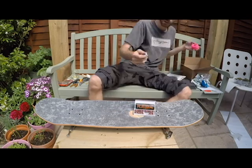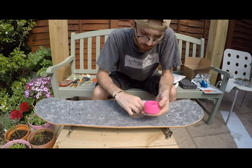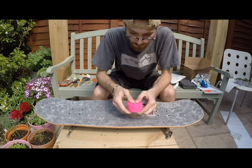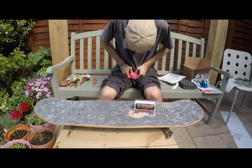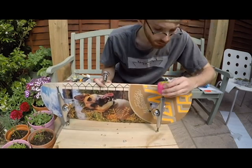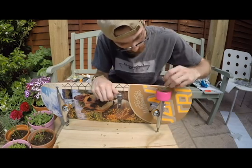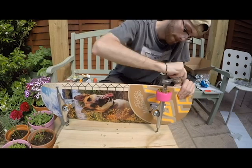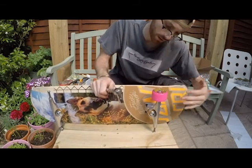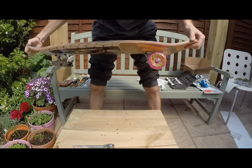Nice and snug - got the spacers that I had to order separately. These wheels aren't going to spin very nicely just yet because I need to break the bearings and the bushings in. It's coming together nicely - really like this colour.